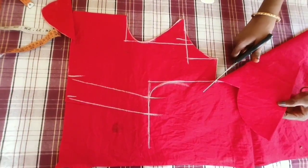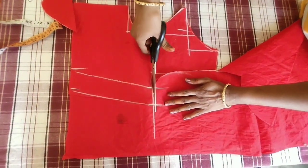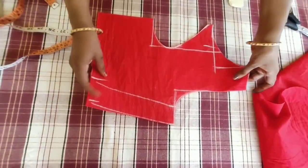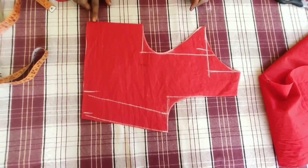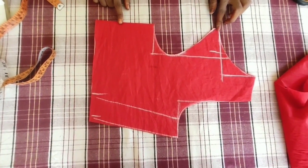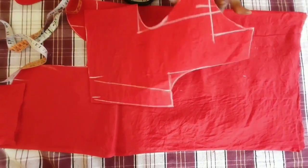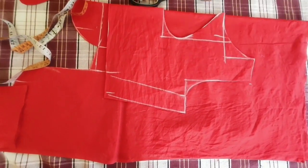Now we have to cut the back part and the front part. I am going to cut the back. When we cut the back part, we have to cut the back part. You can use the front part the same way.